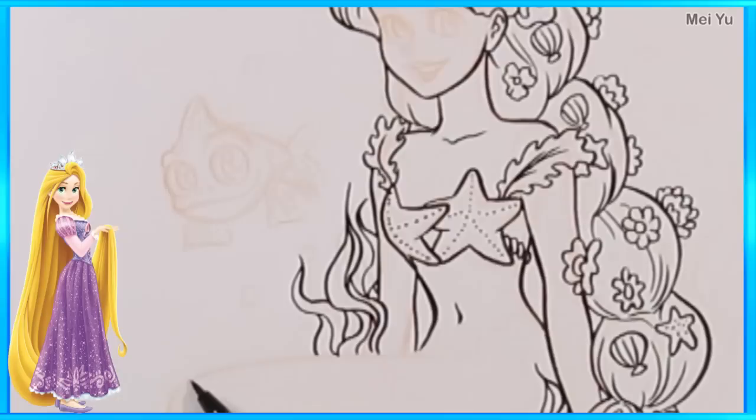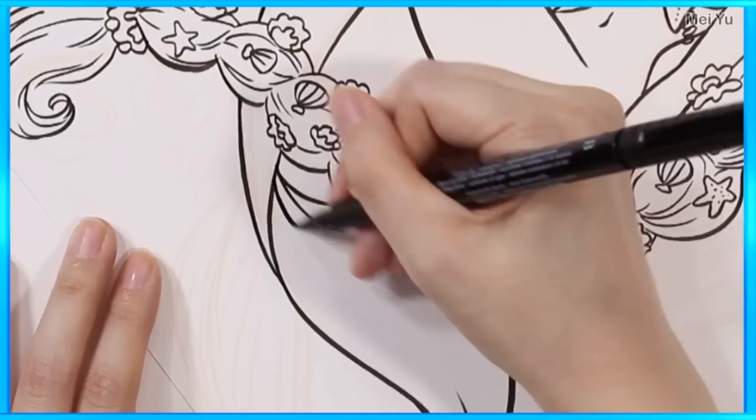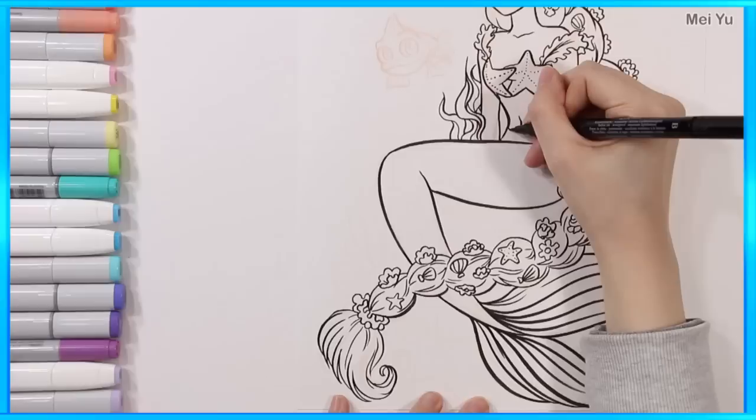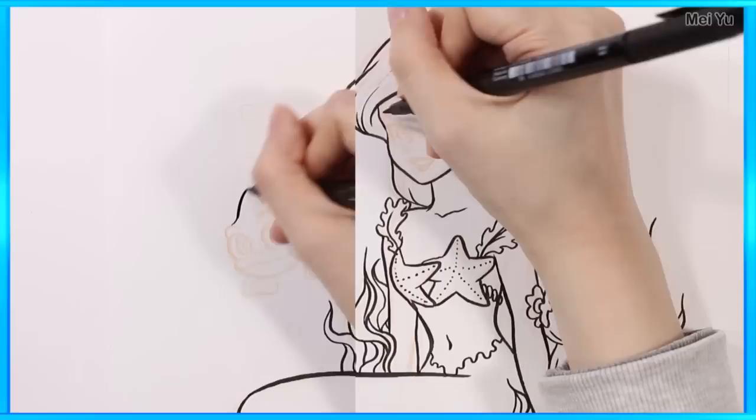See you next time! Okay, now here comes her fantastic friend Pascal — look at those big googly eyes!